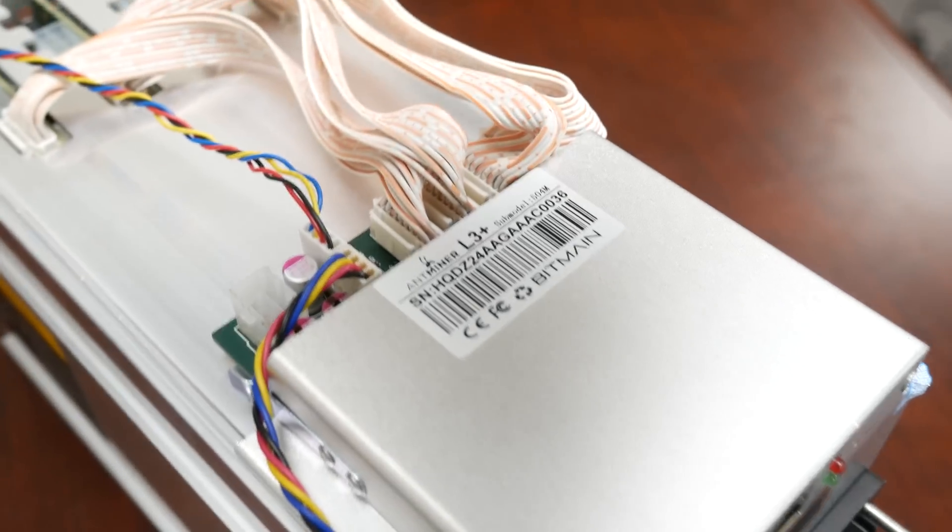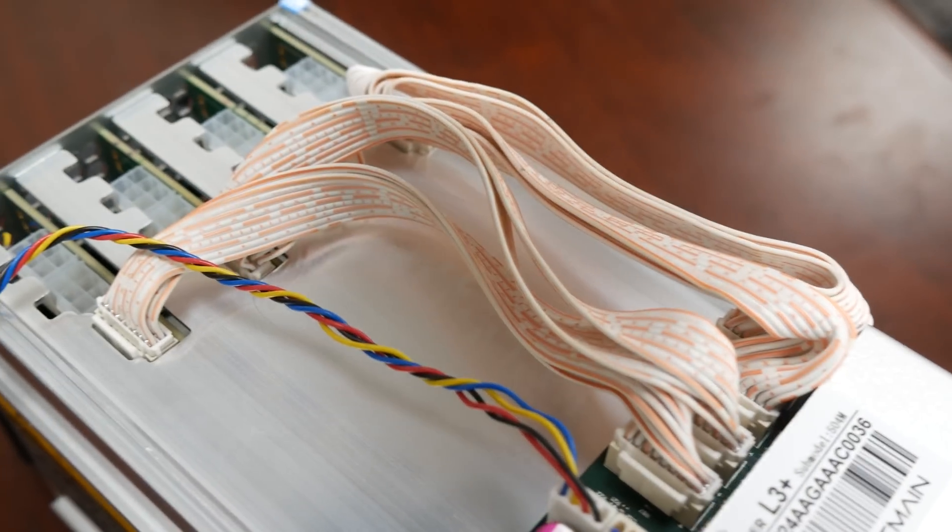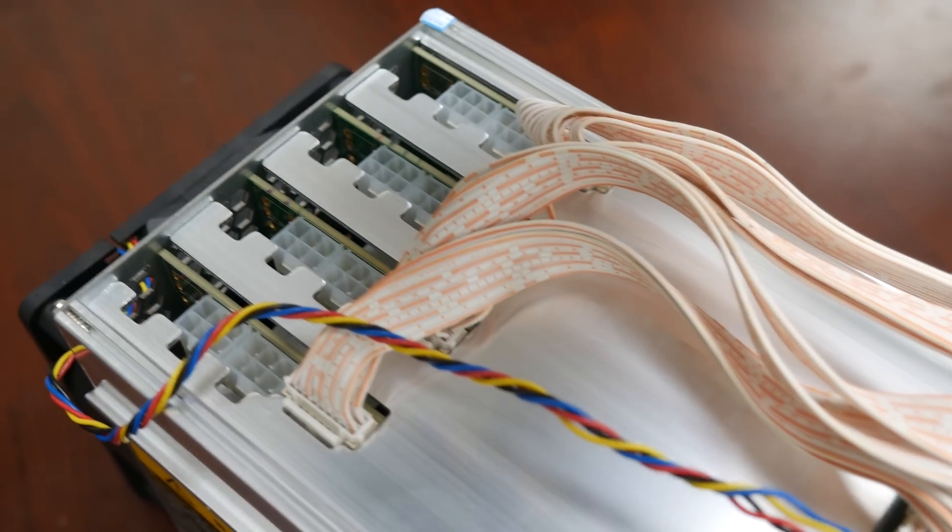Hi YouTube and welcome to my channel. Today we're going to test out one of the best machines that Bitmain have ever made in my opinion. This is the Bitmain L3 Plus. This is a Scrypt miner capable of 504 mega hashes, which is a ton for Scrypt-type cryptocurrency. It can mine Litecoin and other coins, and we can use it with NiceHash or go to a pool like Antpool that supports Litecoin. It only consumes 800 watts.